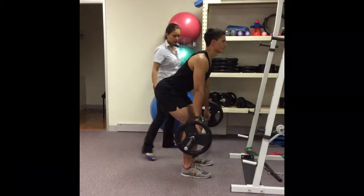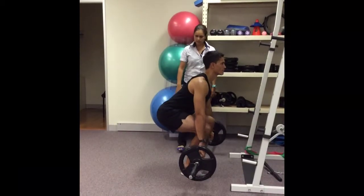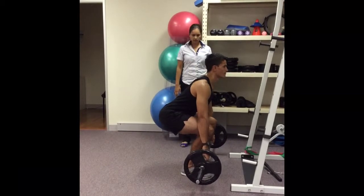That's coming quite nicely. He's coming all the way down, back staying nice and straight, and then back up again.